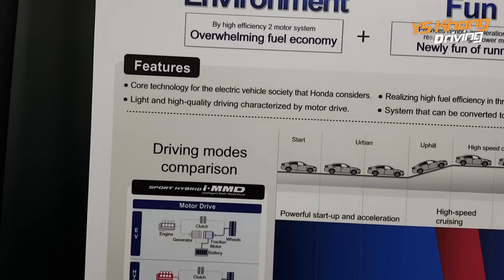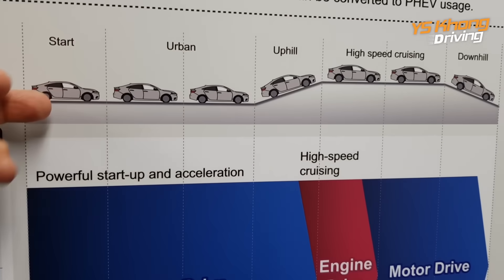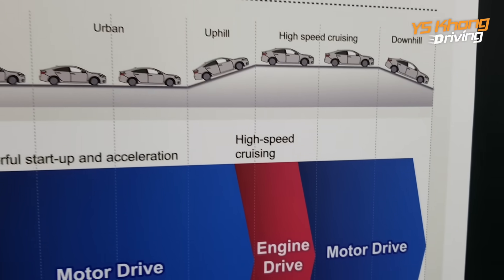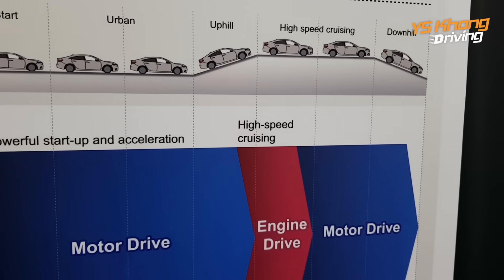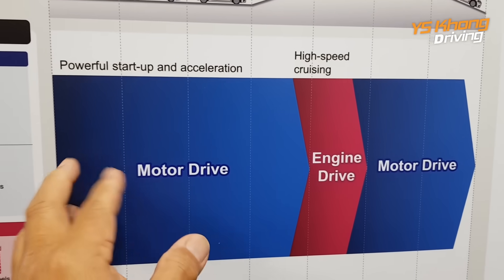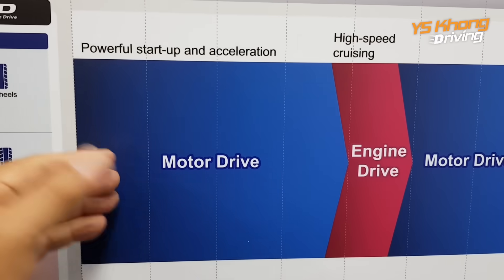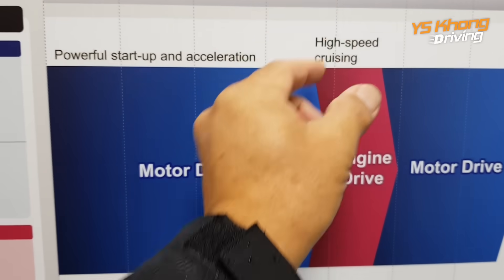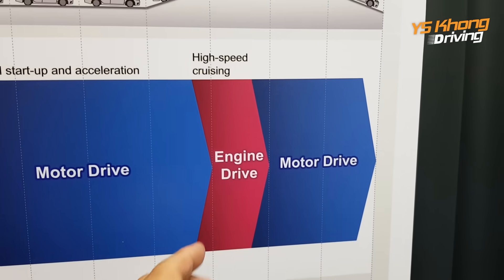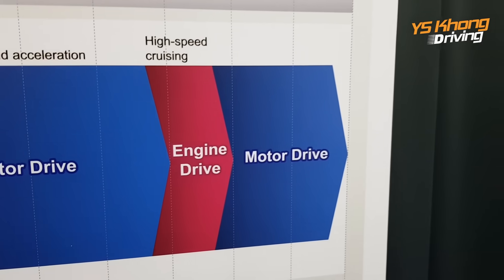So there are a few modes here. First, you see here when you start and go through an urban area, when you go uphill, high speed cruising, and downhill. What happens in all these stages — you can see the colour blue here — this means powerful start-up acceleration. It is motor drive. And then when you go into high speed cruising, it goes to engine drive.